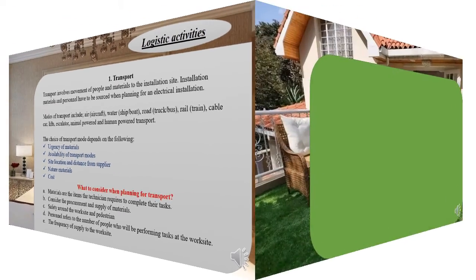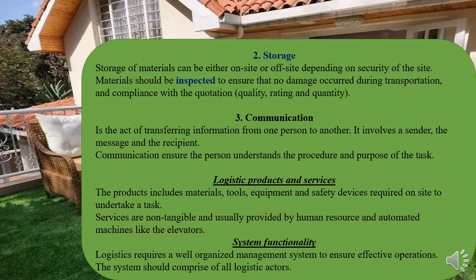Activity number two is storage. Once materials have arrived on site, they first need to be inspected, and after inspection they'll be stored safely. All stored material should be safe and retain its nature as it arrived. Site inspection is done to ensure there's no damage and that the material brought matches what was requested.